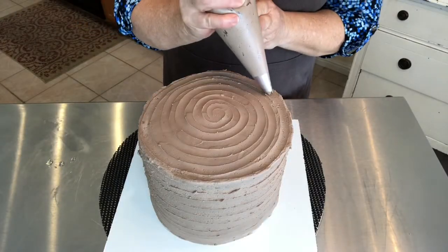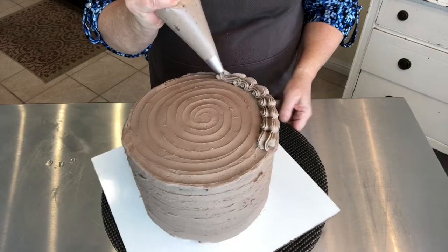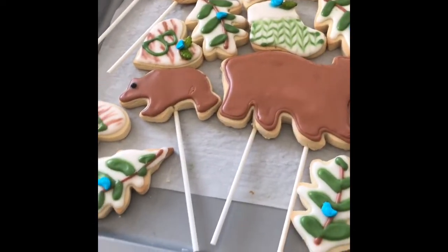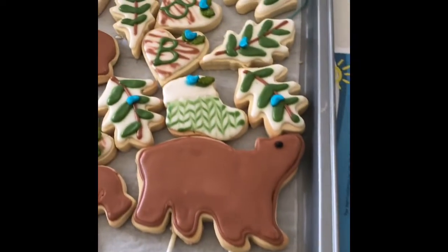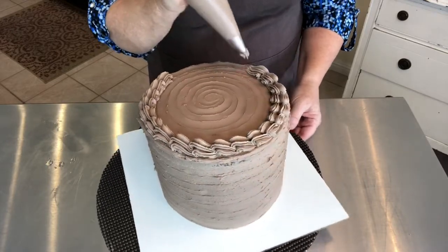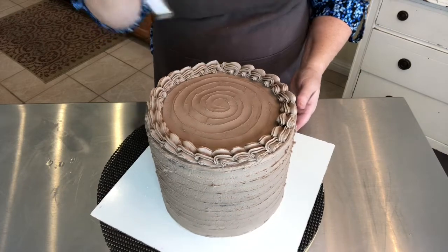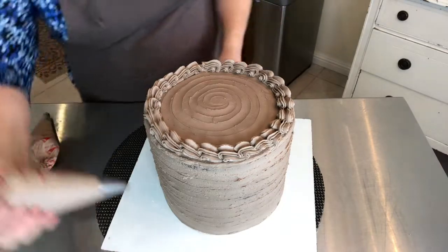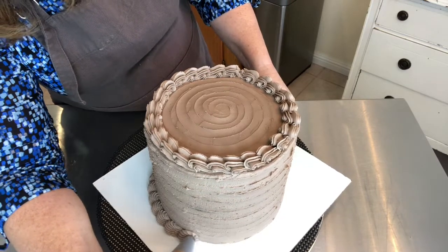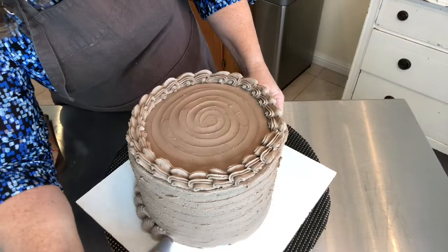I'm going to use some star tips to do some design around the sides. The final part of this cake actually has to be done at the event because it involves cookies. These cookies are not for a cookie platter — they're going on to the baby shower cake. I don't want to put them on now because it's about a half hour drive and it's a little warm outside. I live in Southern California, it can get pretty warm. So I'm going to wait until I get to the party to put the cookies on and the final little designs. I'm just making some shells here — it's just a push and a pull.